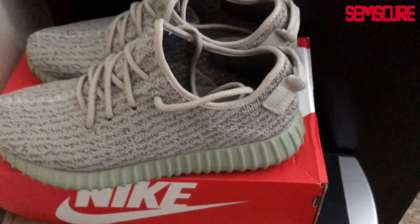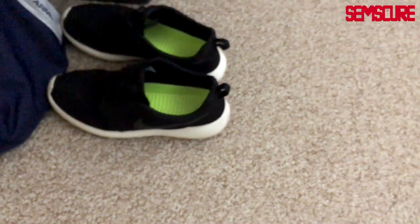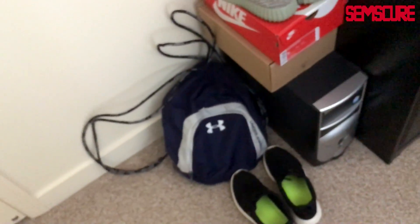Over here is a huge thing of change — if you collect change it adds up so fast. I've got like $120 in change. Just pop your change in every day and it adds up. Over here we have some Phase Berry G Fuel and pens and pencils. I've got these Yeezy 350 Boosts — I don't flaunt them. My everyday shoes are my Roshes, most comfortable shoes ever. And a good old Under Armour string bag — those things are so useful.